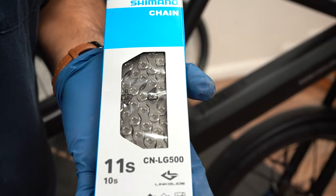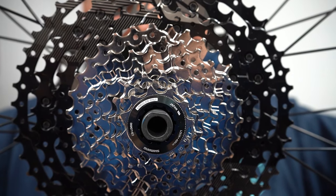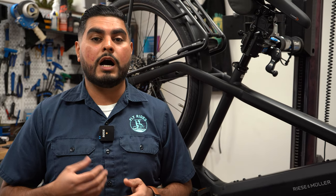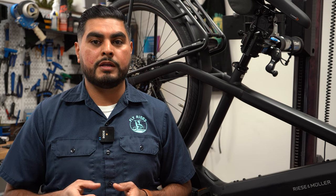The 11-speed cassette is going to come with an 11-tooth to 50-tooth range, and the 10-speed cassette is coming with an 11-tooth to 43-tooth range. The 11-tooth start means it's going to fit on most standard Hyperglide or HG freehub bodies, so the majority of riders out there will be able to upgrade to this Linkglide system without having to upgrade your freehub body or your wheel.